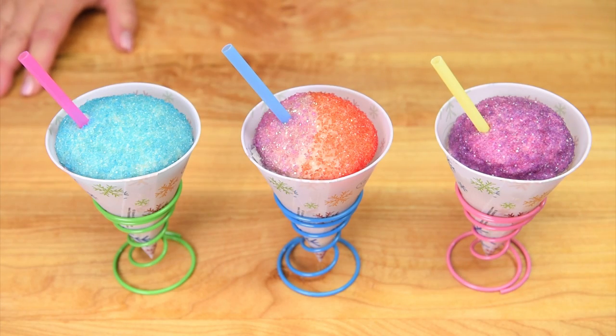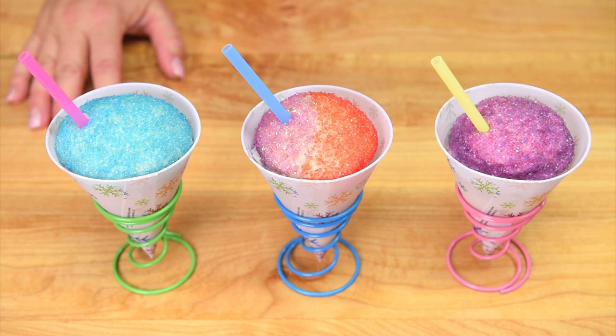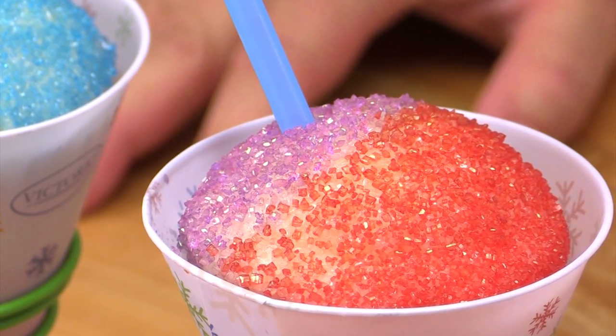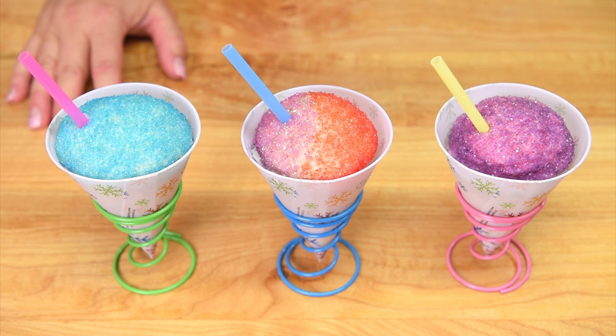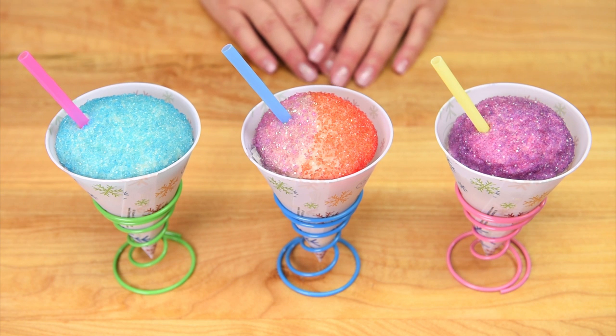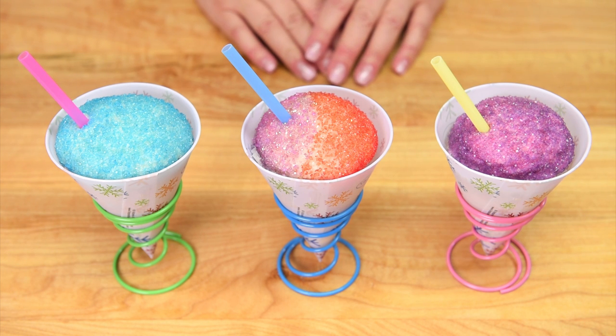There you go everybody — how to make snow cone cupcakes! They look like snow cones and they even taste like snow cones with the addition of the homemade snow cone syrup. I hope you enjoyed this tutorial today. Thanks for watching, and if you like Food Impostors make sure you check out all of our other Food Impostor videos on the playlist linked in the description box below. See you next time!